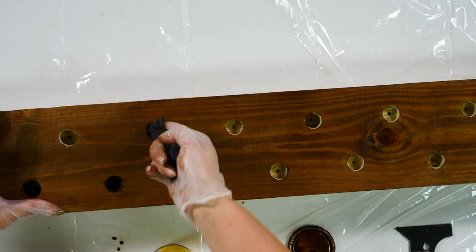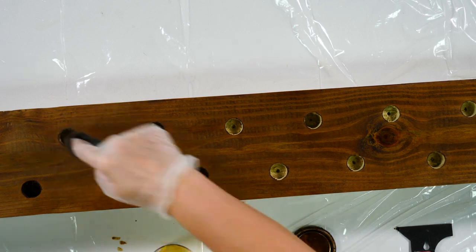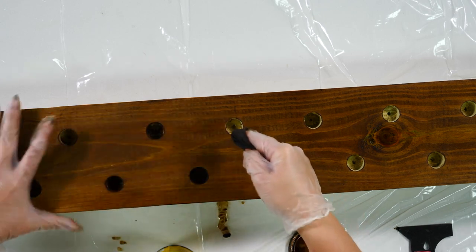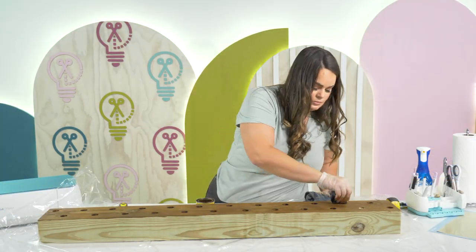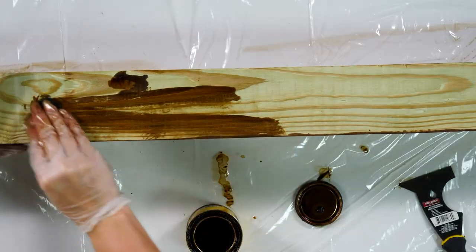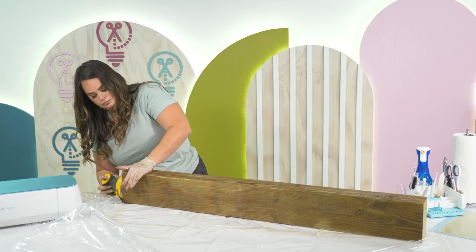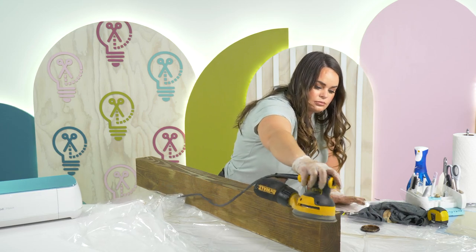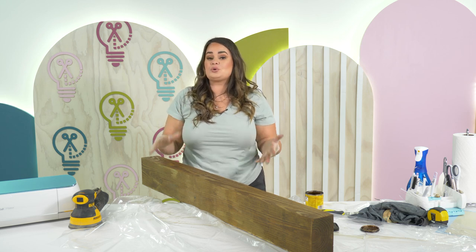Now one thing that's going to be a personal preference is the staining inside these holes. You can stain them if you want — remember our candlesticks are going to be in there, but it will probably give it more of a finished look. It's going to be really hard to get down in those crevices, so my advice is just to stain up toward the edges here and then wipe away the excess. Once you have finished staining, you're going to want to let this cure for about 24 hours before we move on to our next step.